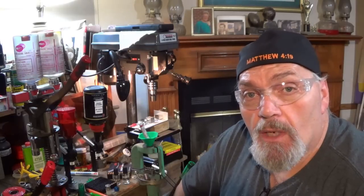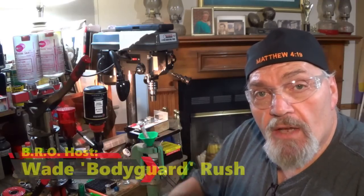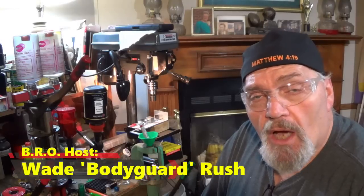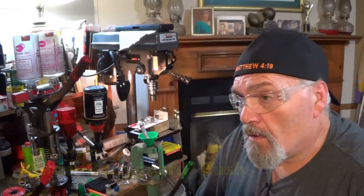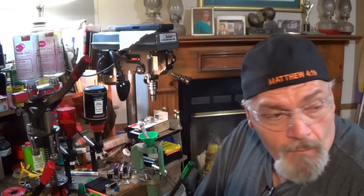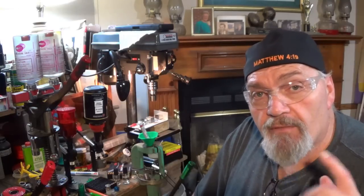Hey folks, welcome to another edition of the BRO Reloading Bench. My name is Wade Rush. I host the Bubble Roundtree Outdoors channel where we do all kinds of stuff — deer hunting, fishing, shooting, reloading, all kinds of fun stuff. It is fun to be an American.